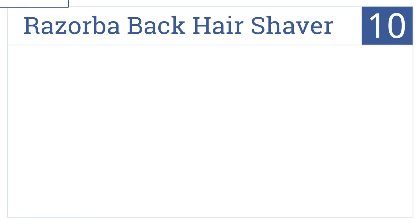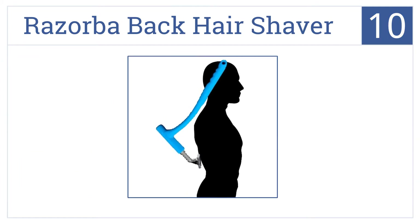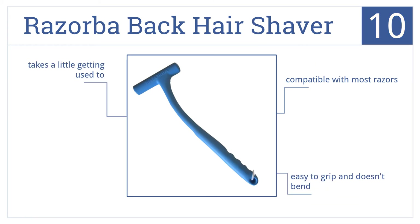Starting off our list at number 10: while it isn't technically a razor, it holds your favorite one. The Razor Bar back hair shaver helps you finally get that hard-to-reach back hair with ease. It's compatible with most razors, is easy to grip, and doesn't bend — but it does take a little getting used to.